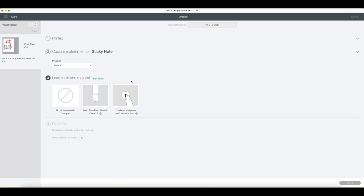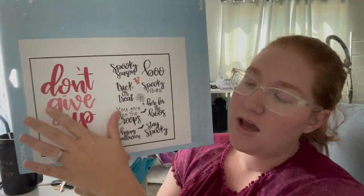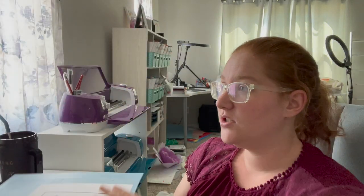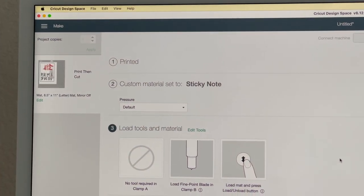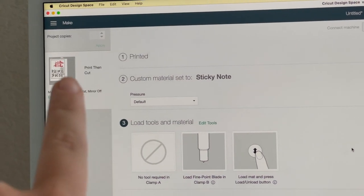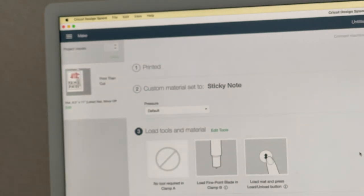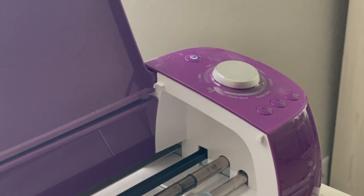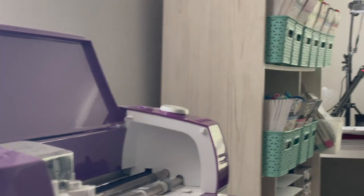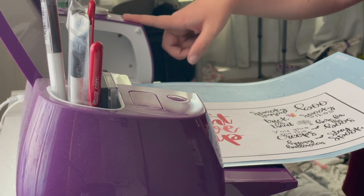It is currently printing. The sticker paper goes on the mat, and you just put it on exactly as you see on the screen. If you put it upside down or wrong, it would cut wrong — pretty self-explanatory. Settings are sticky note, default pressure. You can see the hole at the top of your mat. My mat looks just like the one on screen, with 'Don't Give Up' at the top. Once you have it all set up, you go to your Cricut machine — you'll see a flashing button.